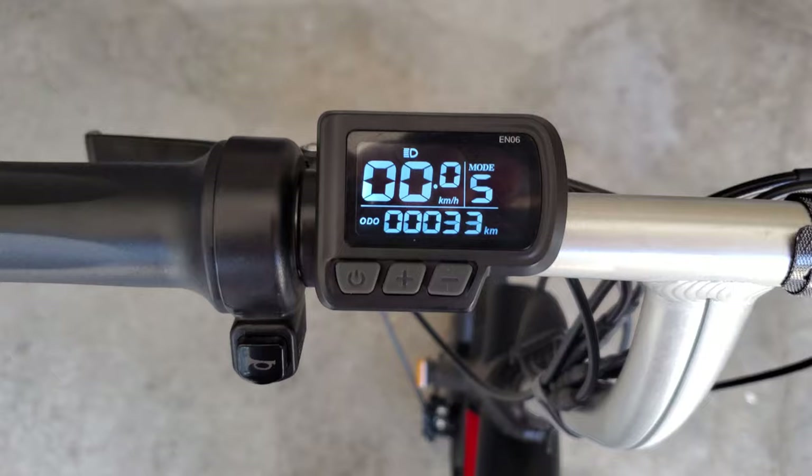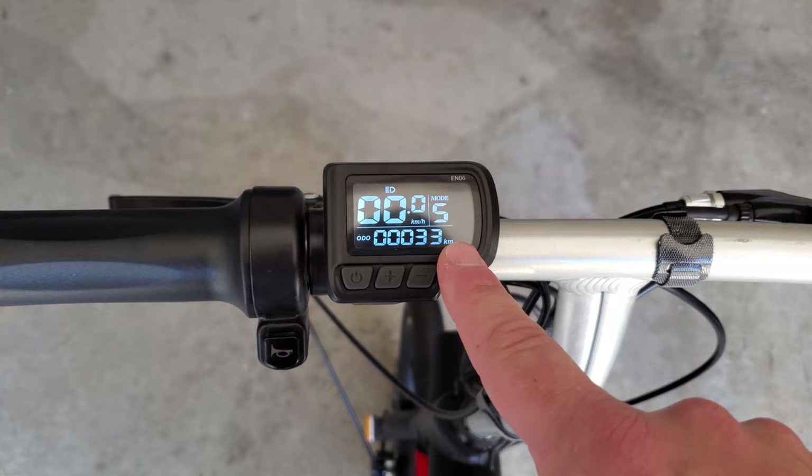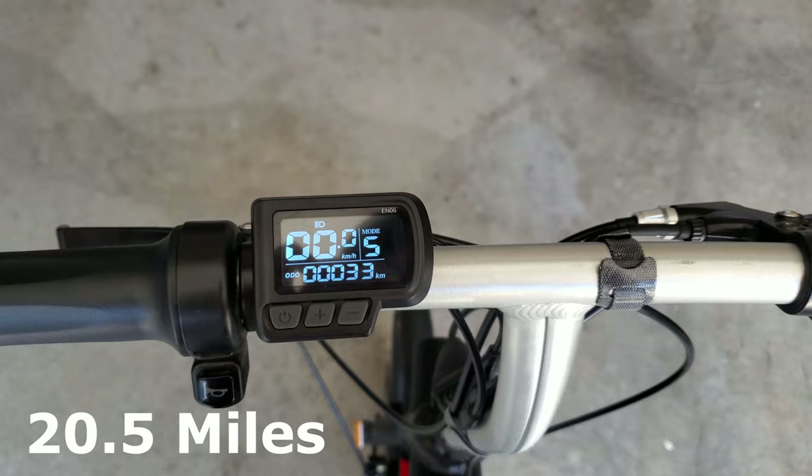It was maybe half a kilometer just to get the shots done for this review. So this is the ending result from a 100% fully charged battery all the way down to basically depletion. You can maybe go just a little bit further, but more than likely if you try to go up a hill it will turn off. The odometer is at 33 kilometers and I'll put the conversion rate into miles right here.